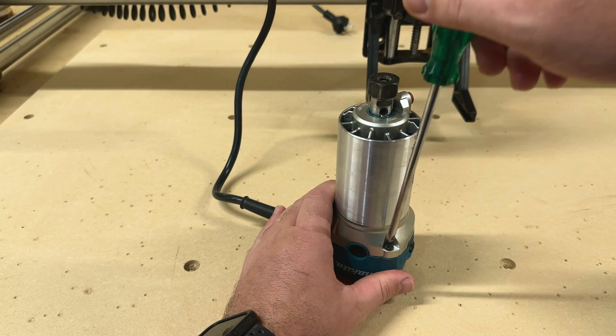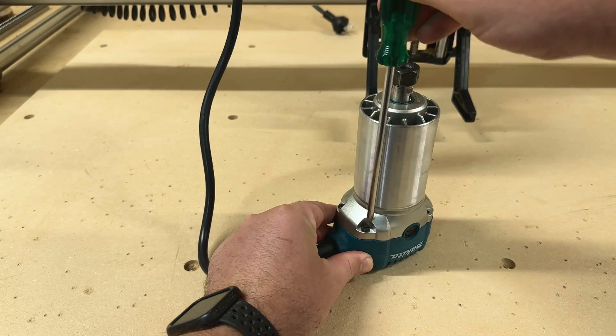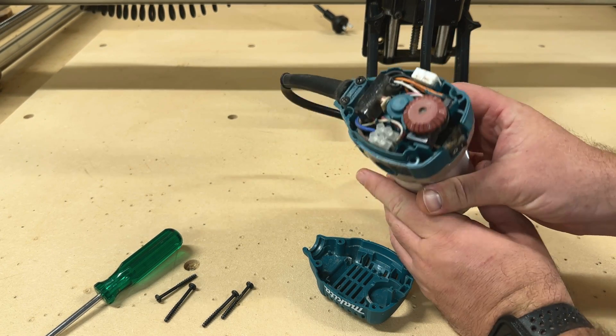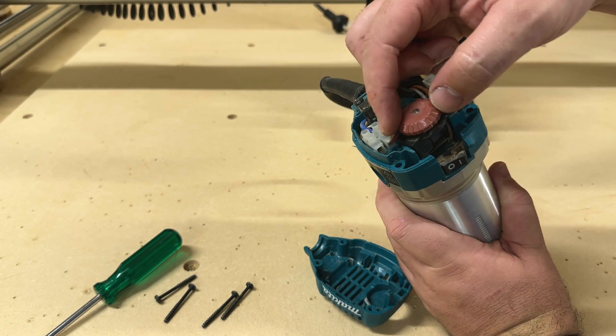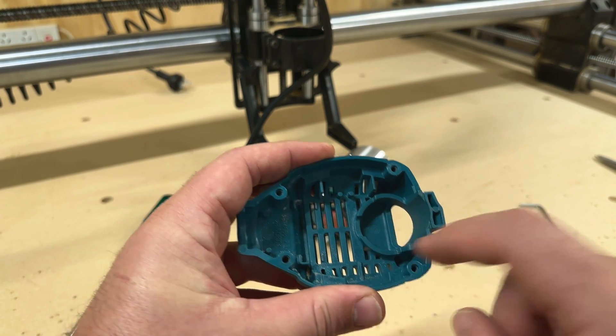Next you're going to need a Phillips screwdriver so that we can remove the back cover where the speed dial is. Right here you can see the little culprit that's actually causing all the trouble, but we're not interested in that — we just need the back cover and in particular this little round nut here.